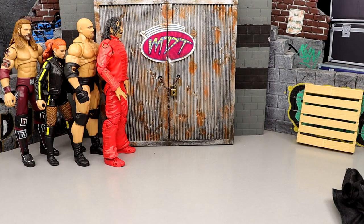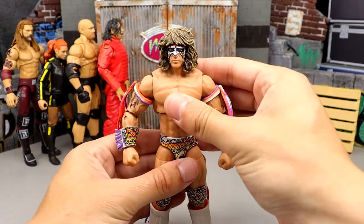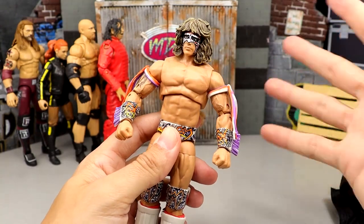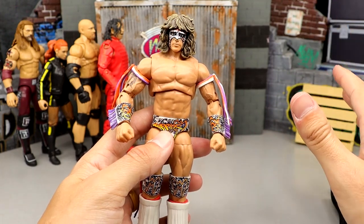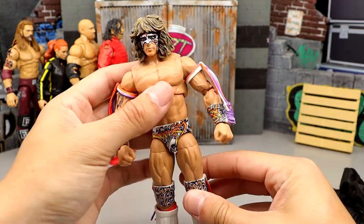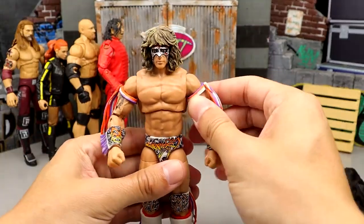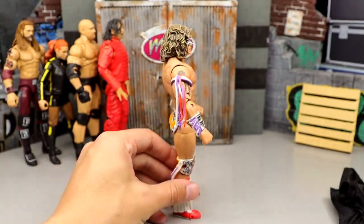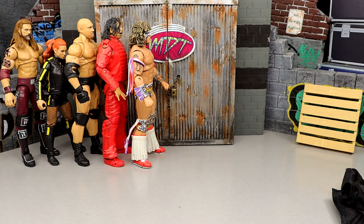Number 52 is the first Ultimate Warrior Ultimate Edition — you could argue this is the first Ultimate Edition ever. Just look at the torso, he looks a bit odd. These early Ultimate Editions without butterfly joints really struggle because they don't have the added articulation. He did come with a badass entrance jacket and I like the gear, but this figure has some issues with loose feet. You can tell he's early on in the process — he lacks in quality, and I'm patiently waiting for them to do an Ultimate Warrior that feels right.